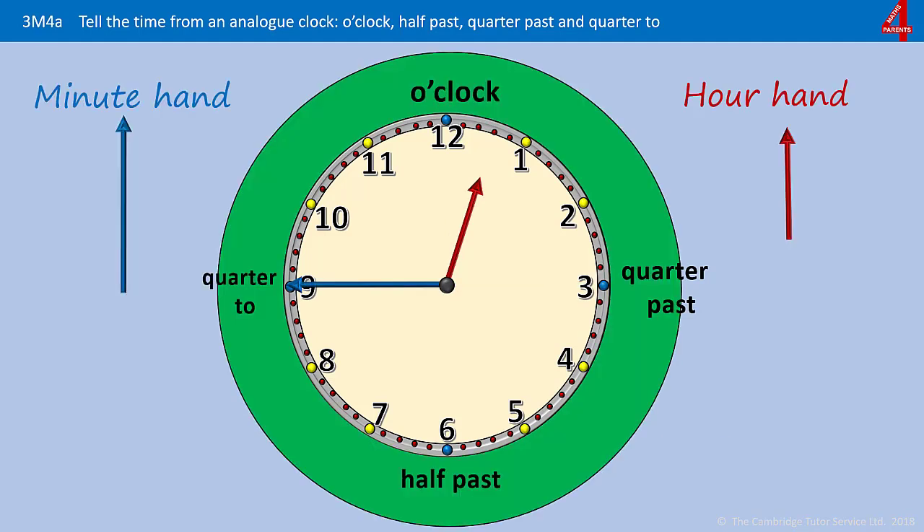Now just to look at some of the quarter tos, because they're a little more difficult. Here the minute hand is pointing to show that there's a quarter of an hour before it gets to the full hour. So it's a quarter to — this time look at where the hour hand is going to. It's left the twelve and it's coming up to the one, so the time here is a quarter to one.